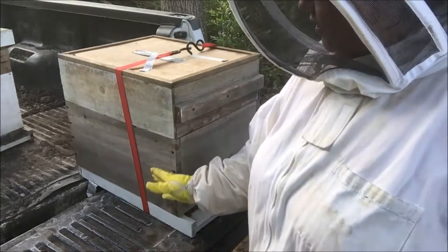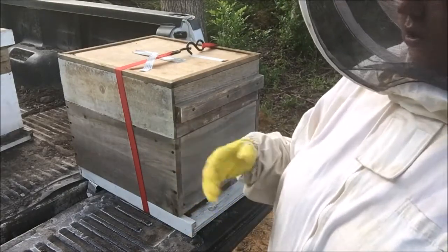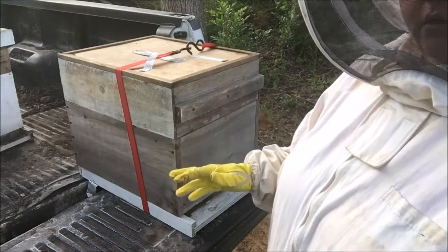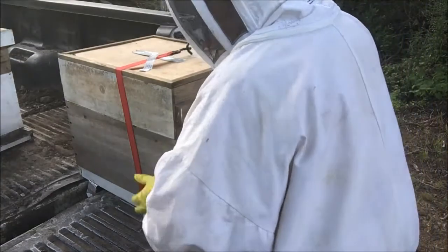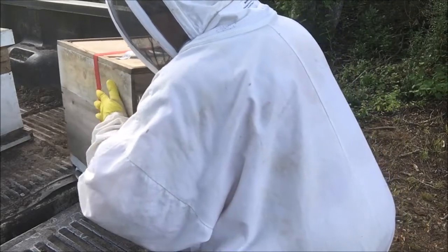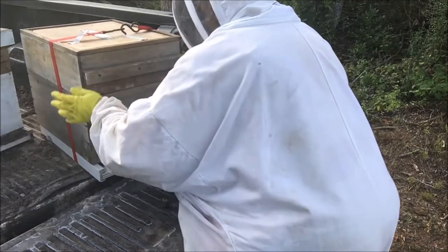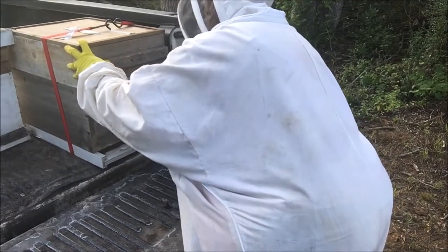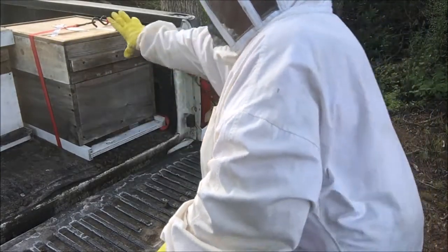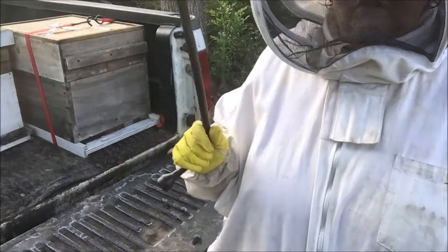The reason I do the ratchet strap - first of all, it's because I'm by myself, and I don't want it to be jostling and shifting around in the truck. So that can't go anywhere. My trusty tool.